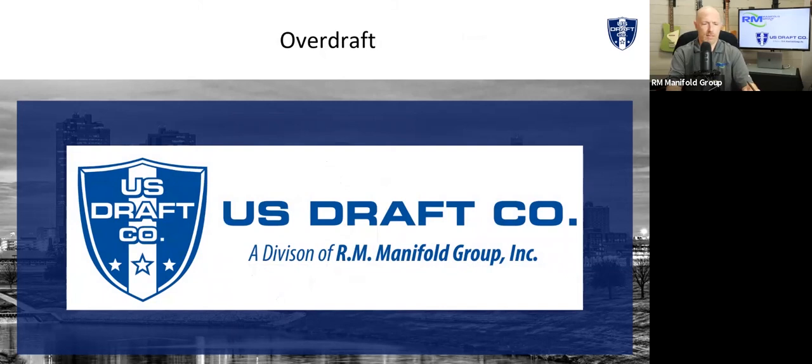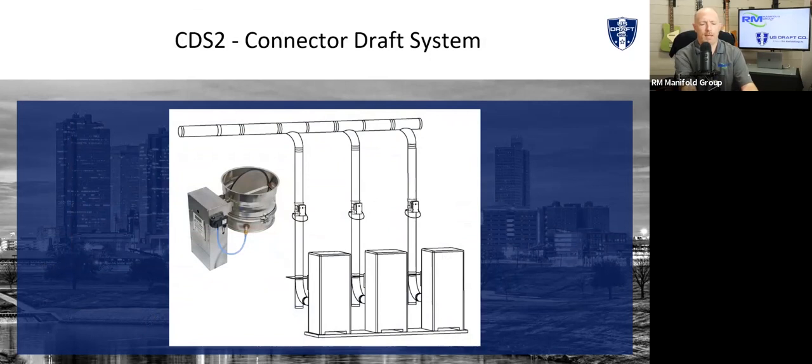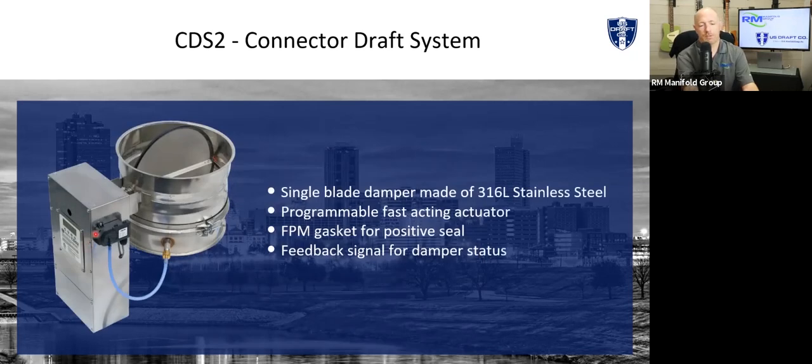The last product I want to go over is something we introduced about three years ago. We talked about overdraft, and this seems to be more of an issue especially in colder climates like Denver. Instead of worrying about system pressure, we're actually worried about the boiler pressure. We call it the Connector Draft System — the CDS — and it actually senses pressure for each individual appliance. It has its own individual draft controller for each appliance. It's fully packaged: all stainless steel controller, transducer, blade, and pressure port. We were one of the first to introduce this into the condensing market and it's been a huge product for us — it gives you a lot more flexibility in your design.